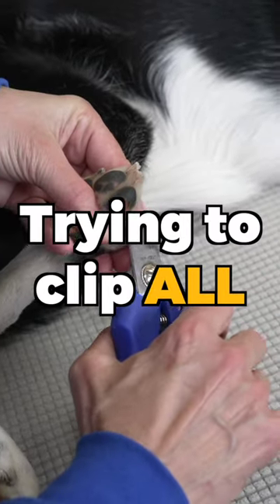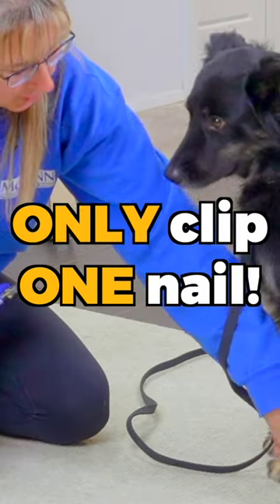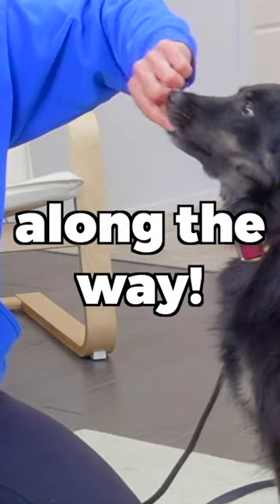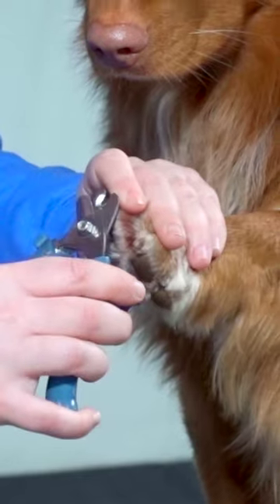Don't be worried about trying to clip all of your dog's toenails in one session — do it bit by bit. Today you might only clip one nail. Make sure you reward your dog each step along the way. We want to make nail trimming a positive experience for you and your dog, and now you can do that by following these steps.